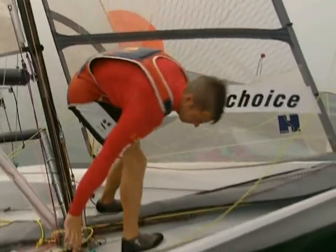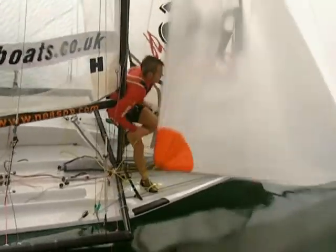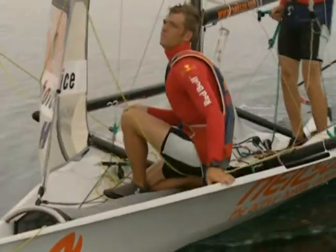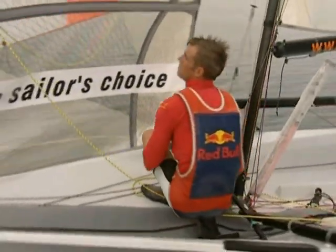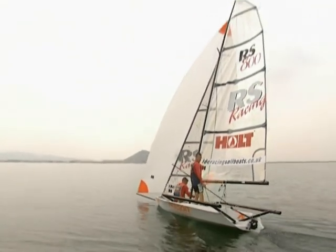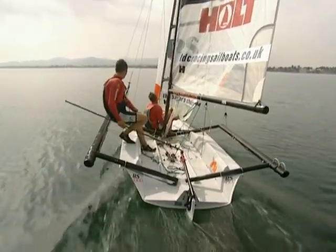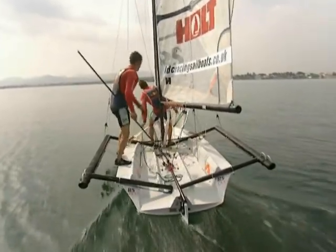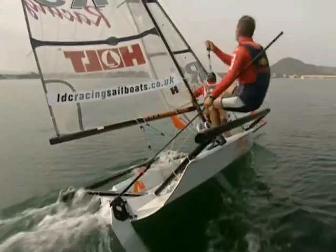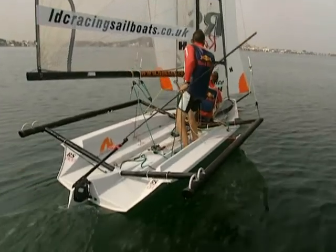Setting up for the jibe, the crew takes hold of the new sheet and gets on his feet. He can then jibe the spinnaker in front of the mast, keeping the weight forward and the transom out of the water. Once set, ease the spinnaker for the new course and then start feeding information back to the helm about the amount of pressure in the sheet. The signal for the helm that the crew is ready for the jibe is when he's got the new sheet in his hand. Alistair can then steer into the jibe and hit the handle to pop the battens on the new side, then moves back into the boat sailing on the new downwind course.